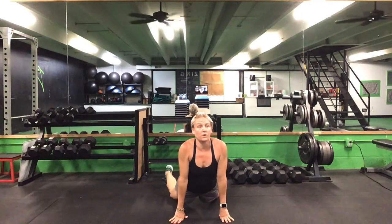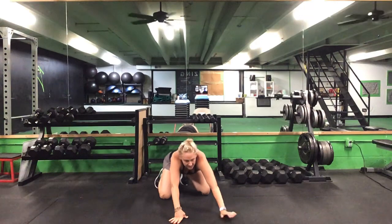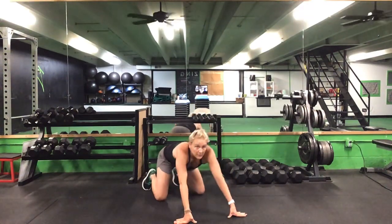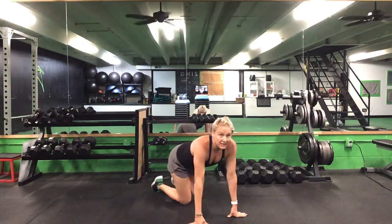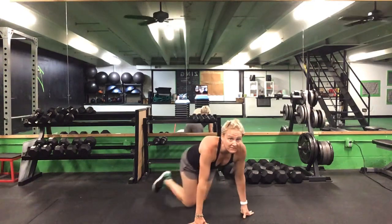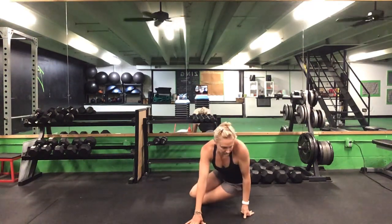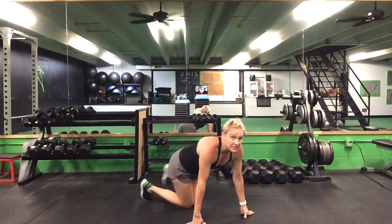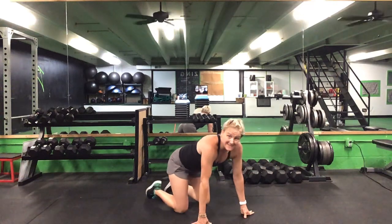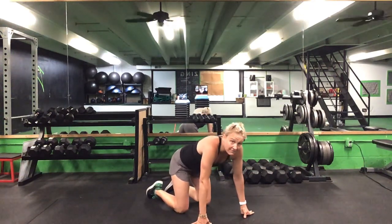Ten total scorpions and then three press-ups, up and back. After that third press-up, knees in close and we'll do our hip drops — five on each side. After those hip drops, come back up to all fours for cat-cows — 10 total, five of each.